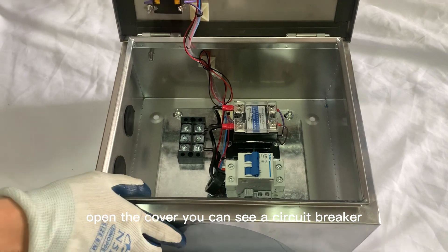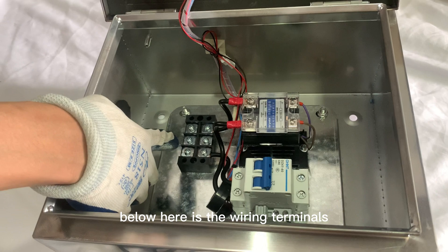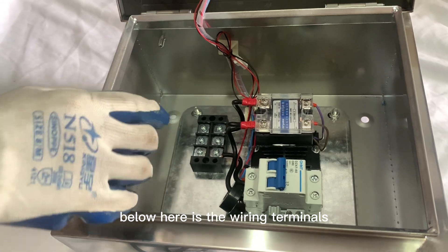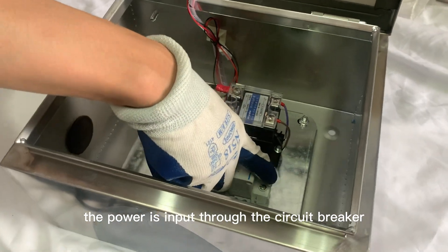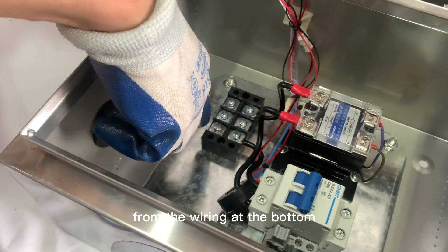Open the cover, you can see a circuit breaker and an 80A solid state relay. Below here is the wiring terminals. The power is input through the circuit breaker and then output to the heating element from the wiring at the bottom.